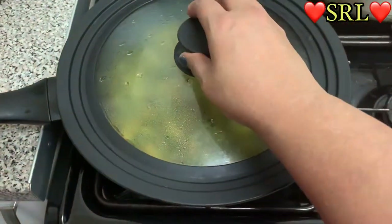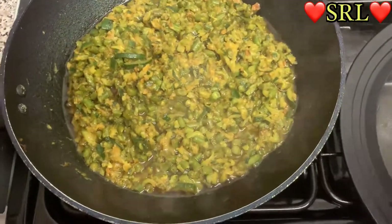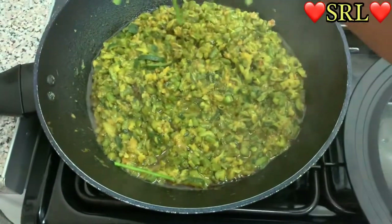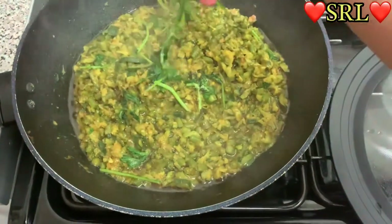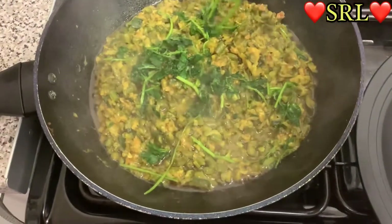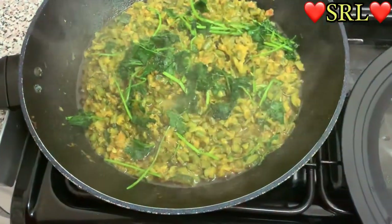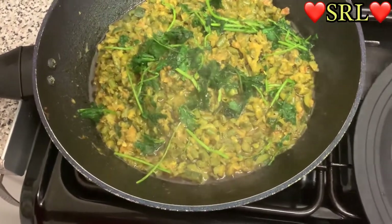Welcome back — it's all done. I'm just going to garnish it now with my frozen danya. See how it looks frozen — it's not going to be the same as fresh danya; fresh is different to how it looks when it's frozen.